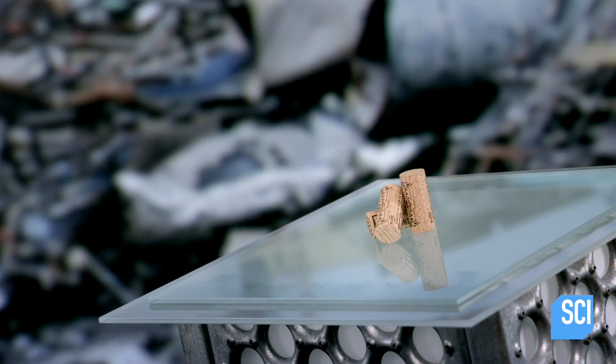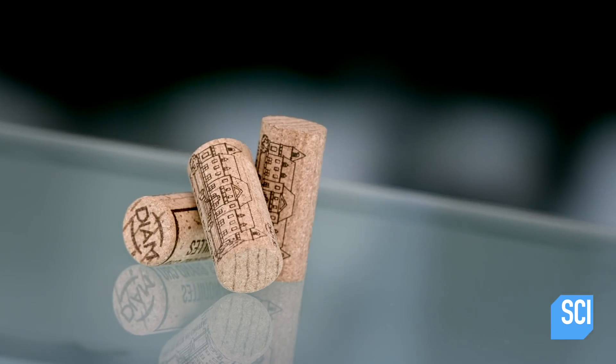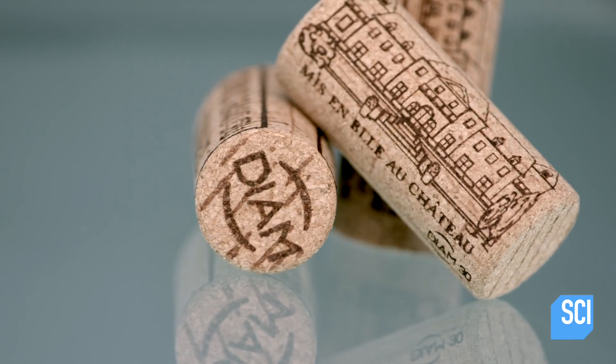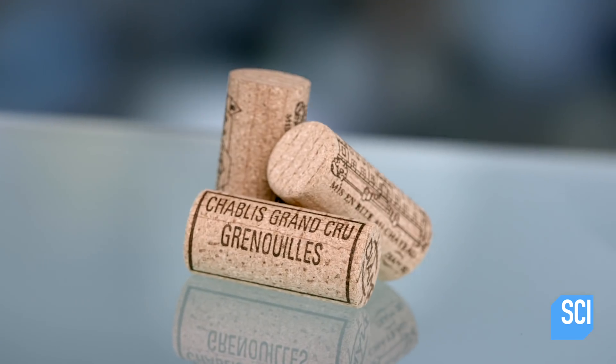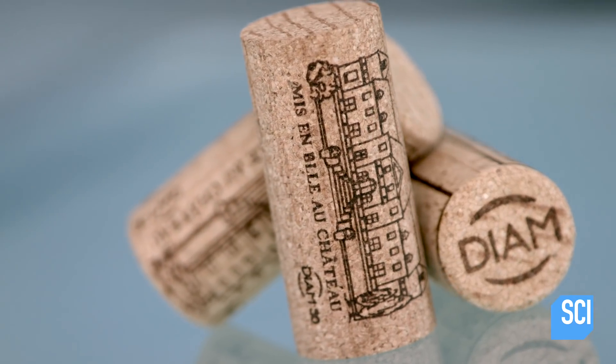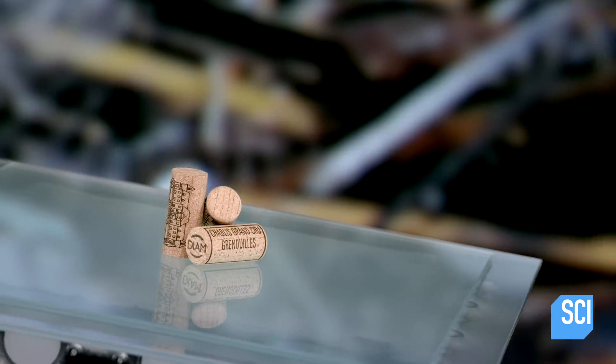Many winemakers these days are opting to seal their bottles with technological corks. These are stoppers made of molded particles of natural cork which have undergone a purification treatment to remove the TCA molecule and other contaminants which can give wine a musty odor.